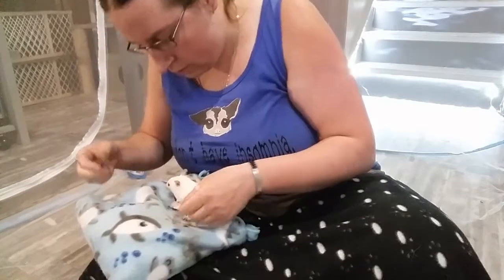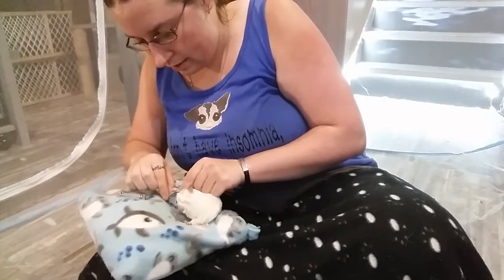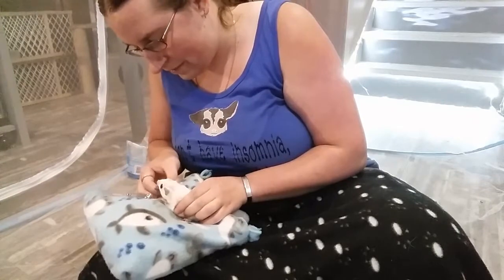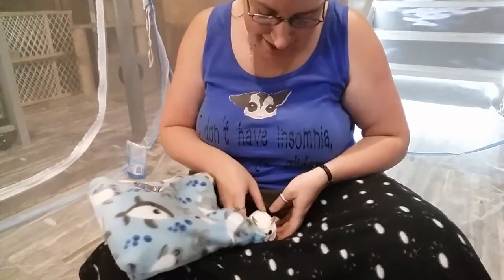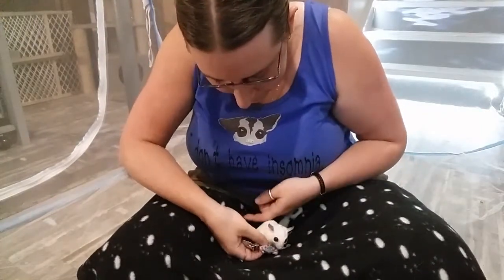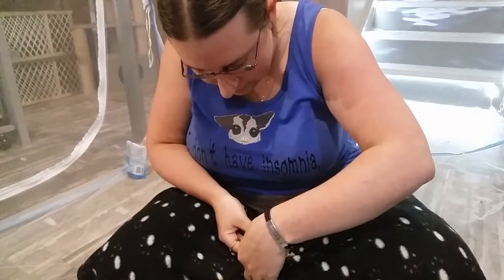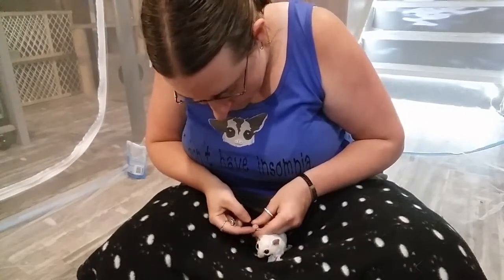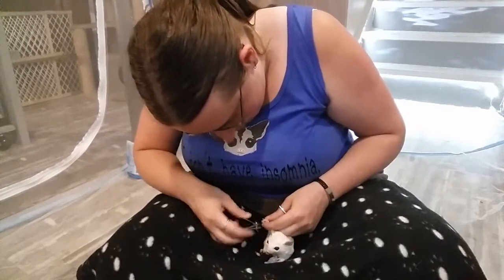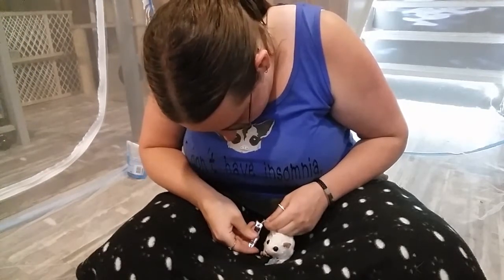Normally if you do this quite often they get used to it and they don't really mind you playing with their feet. They do have a dominant hand they'll hold things with, so sometimes it can be tricky if you give them a treat and they want to hold it with the hand you need to trim.